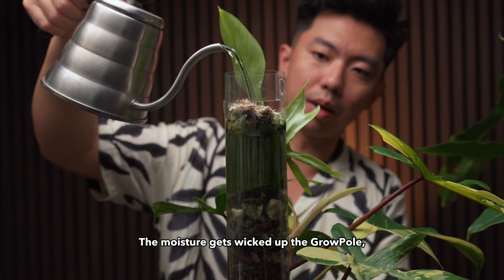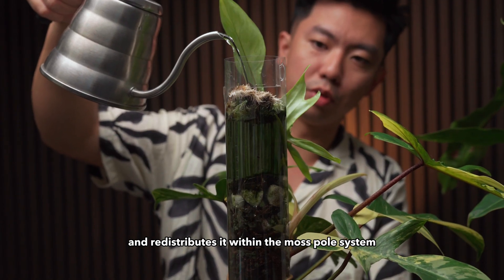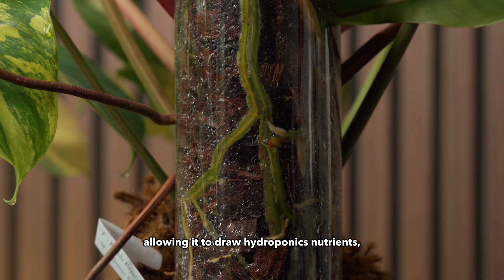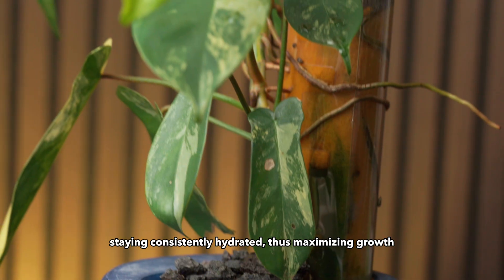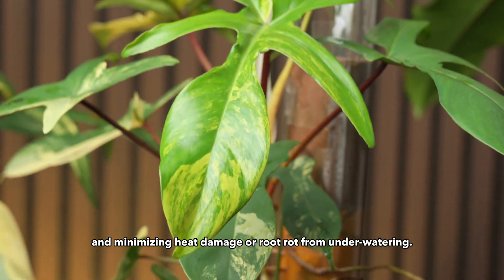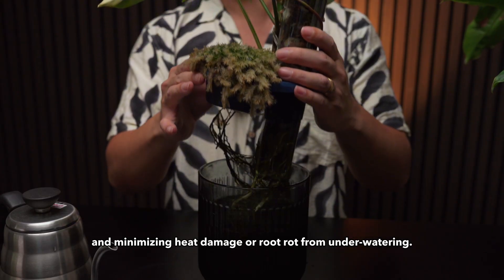The moisture gets wicked up the grow pole and redistributes it within the moss pole system. The roots end up in a container pot, allowing it to draw hydroponic nutrients, staying consistently hydrated, thus maximising growth and minimising heat damage or root rot from under-watering.